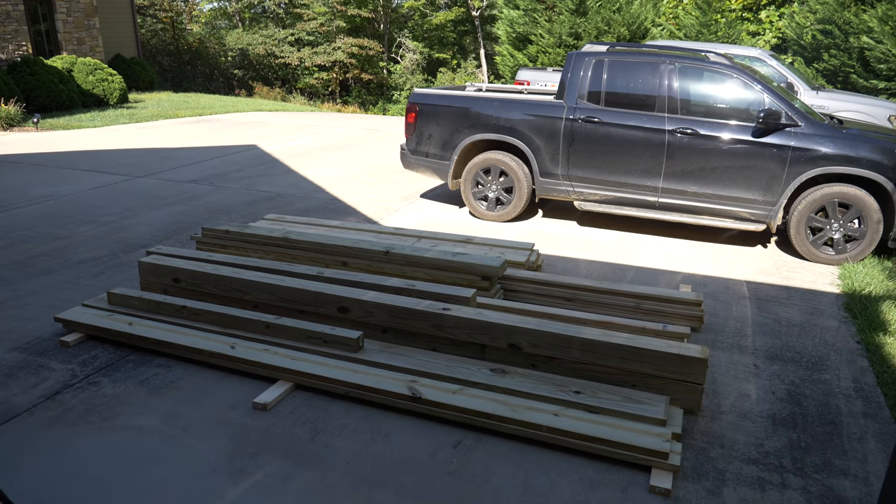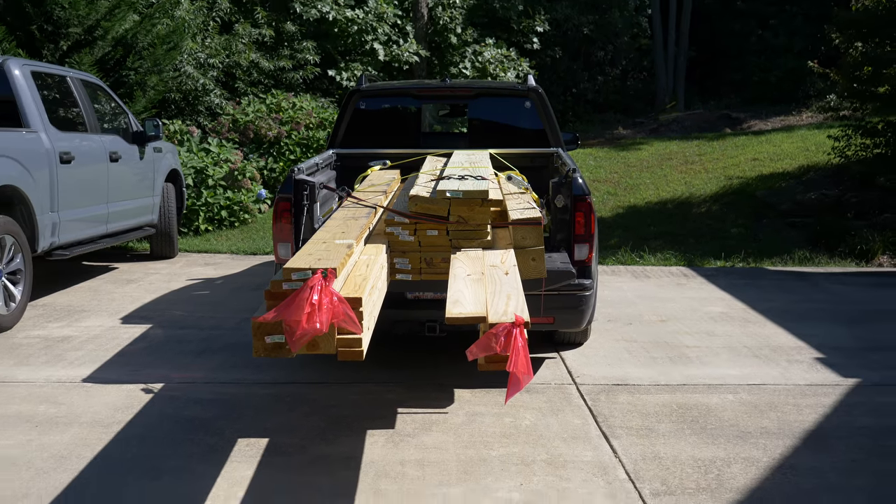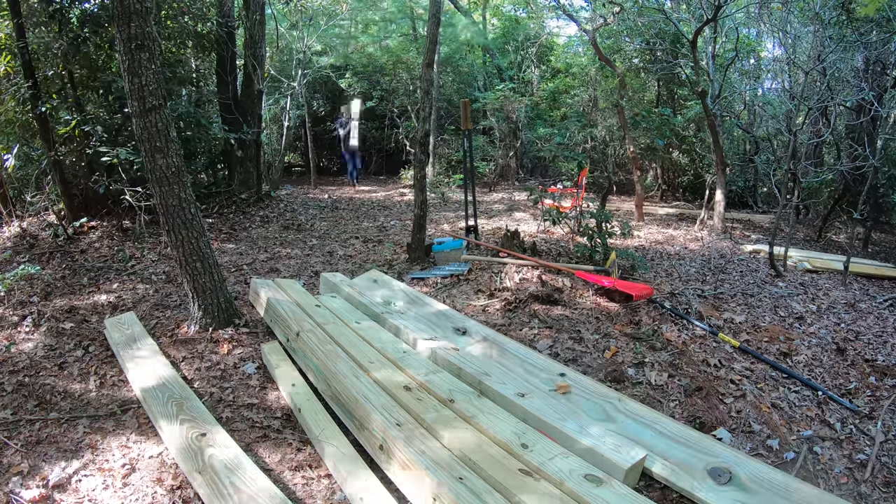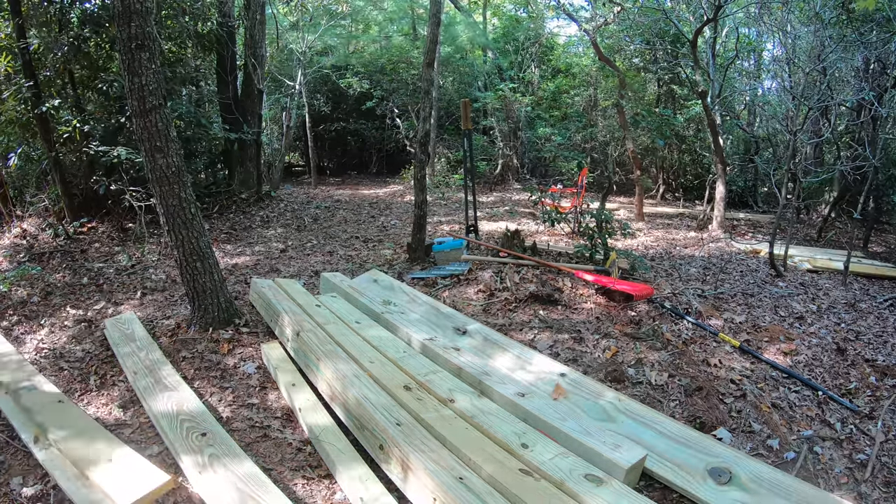But the chemicals in treated lumber are nasty, so I'm working on obtaining some rot-resistant lumber from a local mill to experiment with in future videos. Still, it'll all need to be hauled up here too.